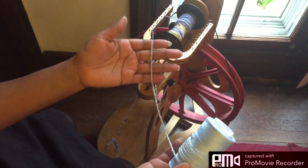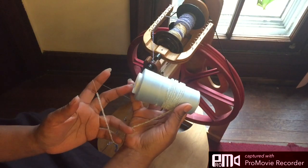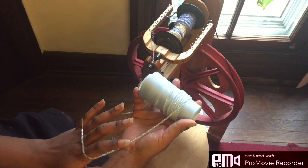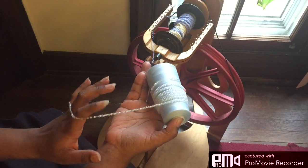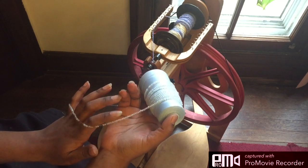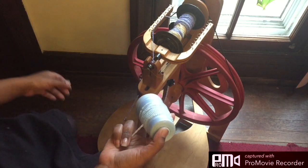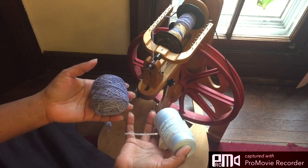So I thread them onto a length of the thread I'm going to ply with, and this is just regular Serger machine thread. I put them all the way on — I put the entire package of beads on here, and I want to say it was a 20 gram package — because I never know really how many I'm going to need, and I don't want to stop in the middle of the yarn and have to try to put thread back on here.